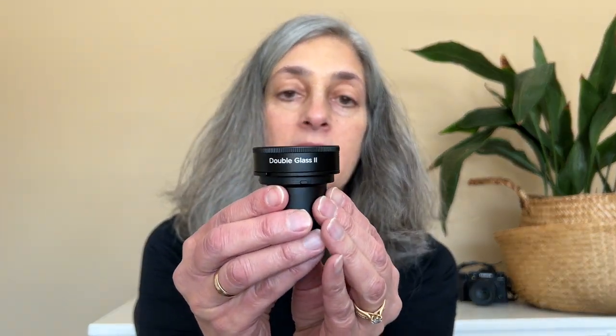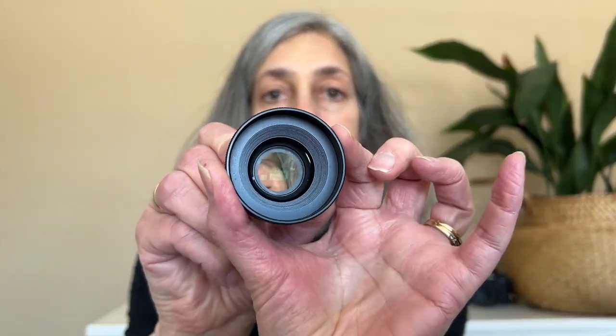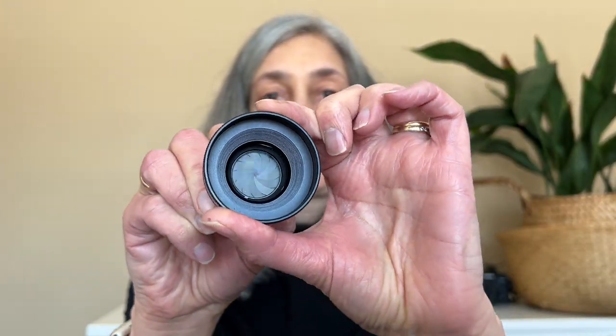The Double Glass 2 optic has an aperture range starting at F2.5 and going all the way up to F22. It is a 50 millimeter optic.